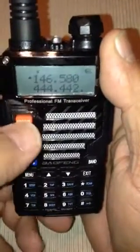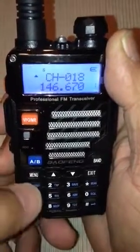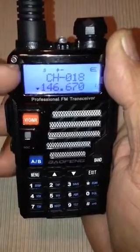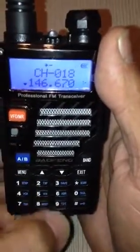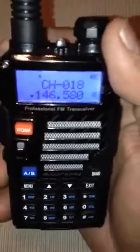And the easiest way to verify that — channel mode, channel mode. We're going to switch that to here. See how the arrow went from top to bottom. And we're going to punch in 018: zero, one, eight. Look — 146.580 is in channel 18.